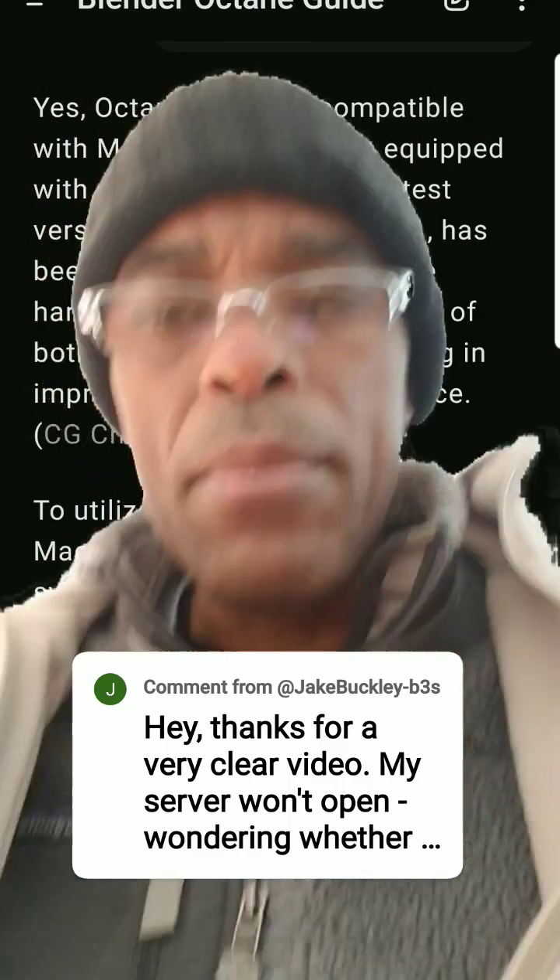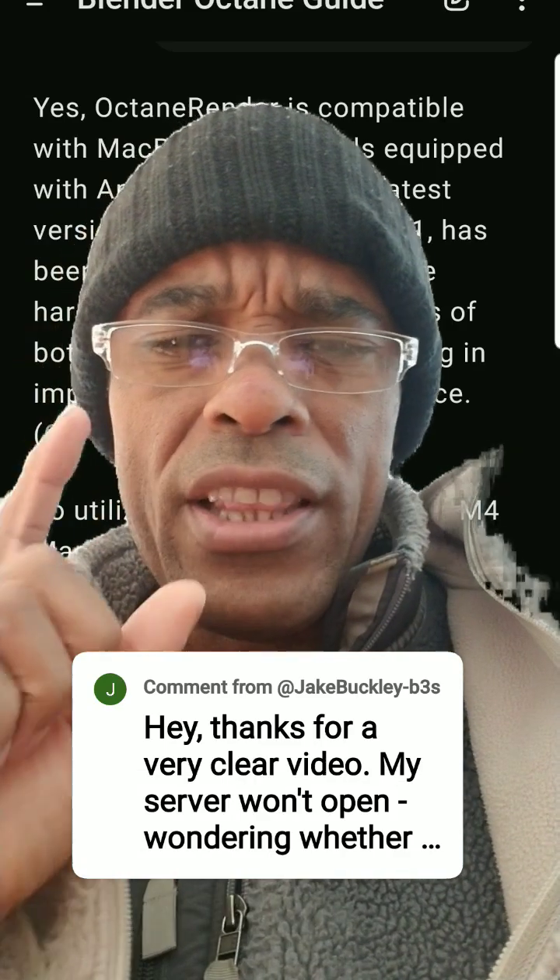Definitely make sure your stuff is all up to date and check the Octane forum.